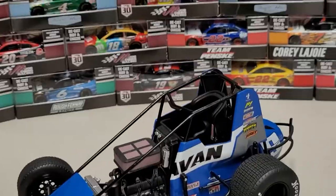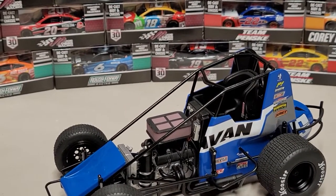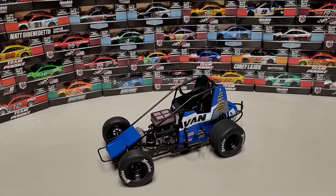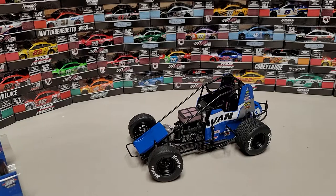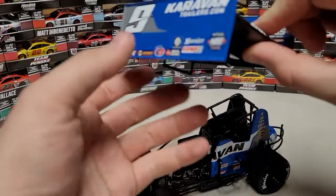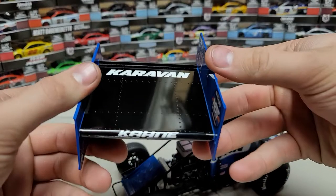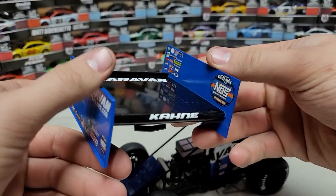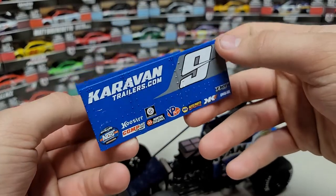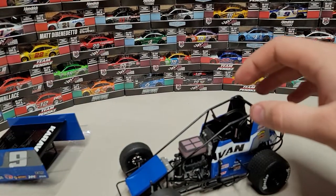The tripod literally just broke — it sent the car all the way off and down, but luckily I caught it. It is an unboxing video so it's all live, what can I say. Let's take a look at the top wing: number nine, Caravan Trailers, Caravan up on top, Cane on the front of the wing, NAS Energy Drink, Monster, Sprint Car Series. On the other side: Caravan Trailers and the number nine.